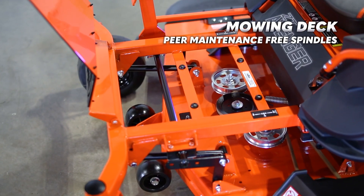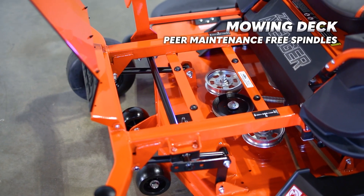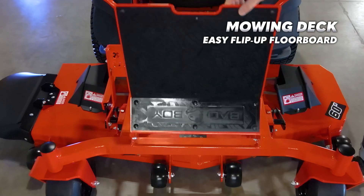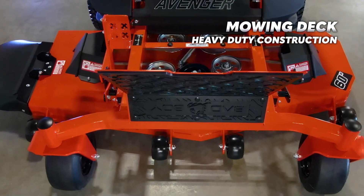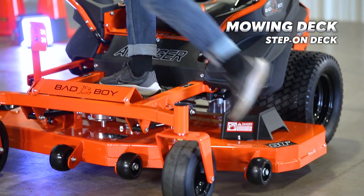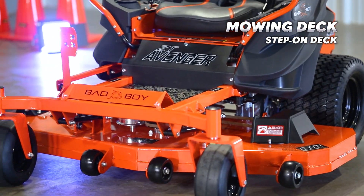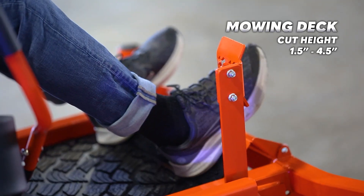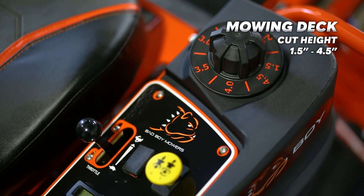The ZT Avenger also has peer maintenance-free spindles, a deck dial adjustment system, and an easy flip-up floorboard. The deck hangers and supports are well-crafted and super sturdy. Lastly, the mower has a step-on deck making it much easier to get on and off this mower. The cut height is from 1.5 inches to 4.5 inches with a quarter-inch variation.